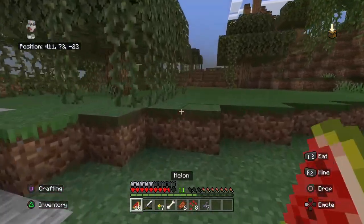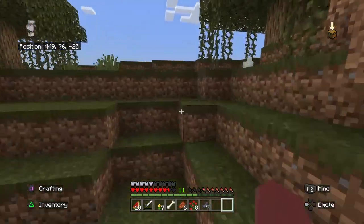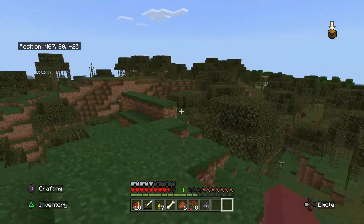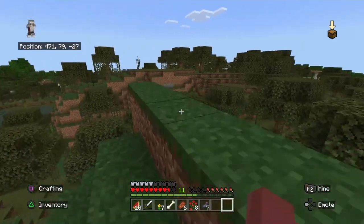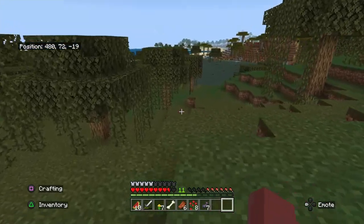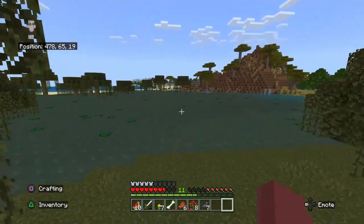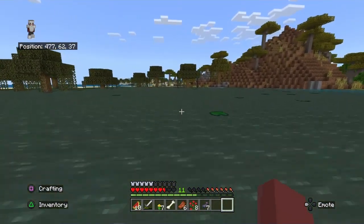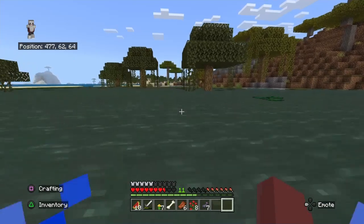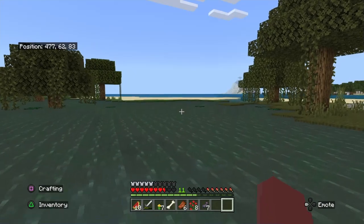There's some sand over there — is there any cacti on it? Because I'm an idiot and I didn't make a cactus farm. I used the two cactuses I had to make dye without making a cactus farm first, so I'm regretting that now. Is it all just pure ocean? It's all pure ocean.